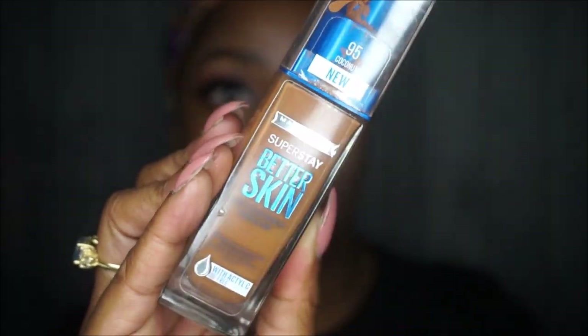Now onto the face. I'm using the Maybelline Super Stay Better Skin Foundation in 95 Coconut, applied with my beauty blender. This foundation is one of my favorite drugstore foundations and it's best applied with a beauty blender — it just goes on smoothly and evenly with no issues. It's a great, great foundation. After I let it set a little bit to dry, we're going to go on to highlighting.